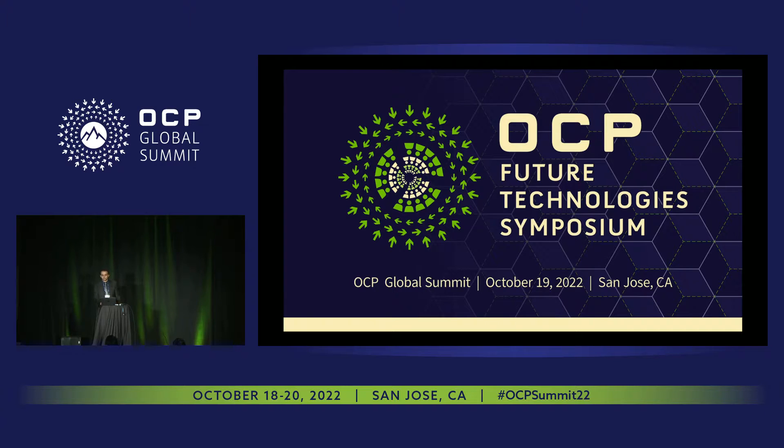Hello everyone. My name is Ramon Gadarab. I am a PhD student at Virginia Tech, and my work is focused on high-frequency lunar magnetic design. In this work, we're focusing on the data center power supply design.